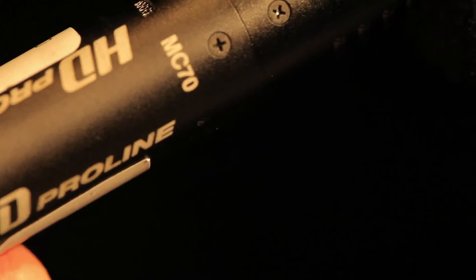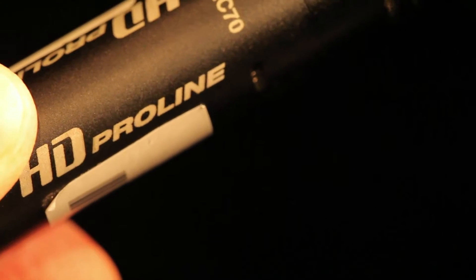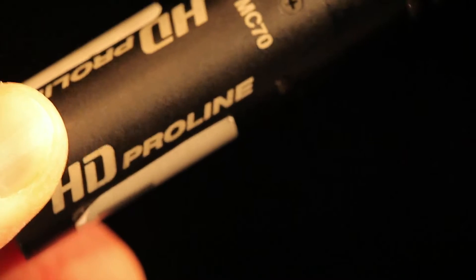Let's take a look at the microphone that comes with your camera. This is an MC-70 microphone made by HD ProLine, and it requires phantom power — in other words, it doesn't have its own battery. We're going to be putting this on top. Notice it has a windscreen over the microphone element, which protects the audio recording from wind that would cause distortion.